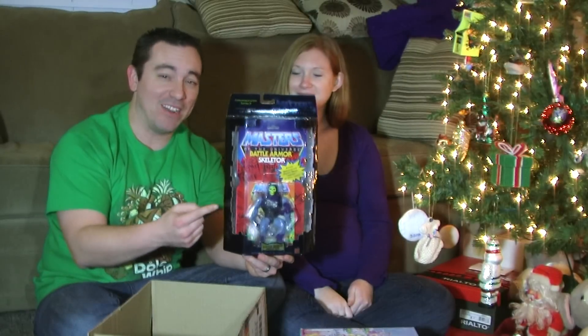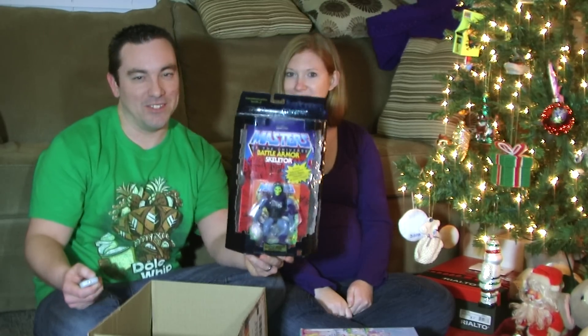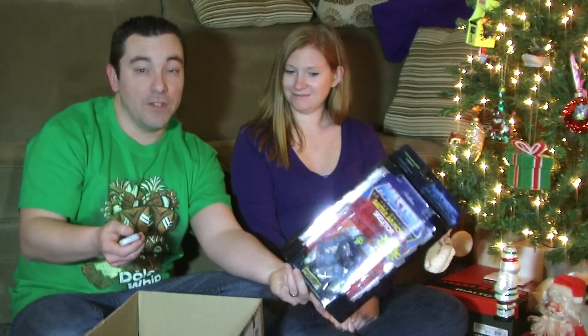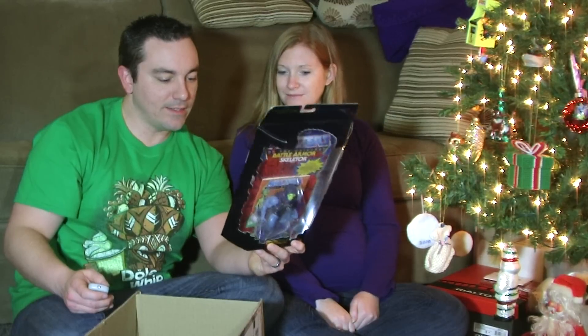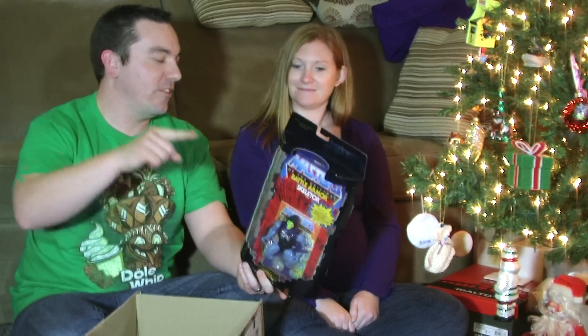Here's the Skeletor he was talking about — crazy enough, I did not have the commemorative edition Battle Armor Skeletor, so that is awesome, thank you very much! This will definitely be getting a nice place in my collection. I love these commemorative figures — they're essentially remakes of the vintage figures, sealed on the same original card back but put in these fancy little boxes. They released these as a commemorative edition, I think back in 2000 or 2001, to kind of test the retail waters to see if a new He-Man line would work.